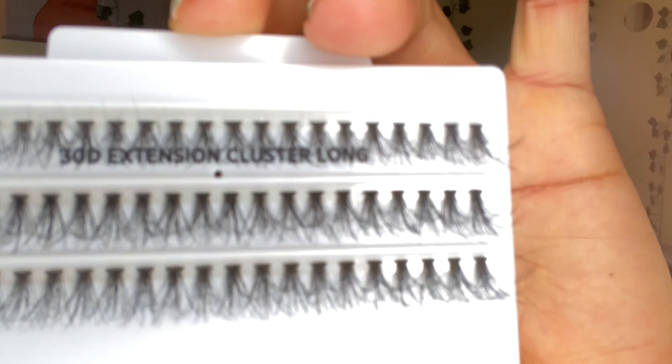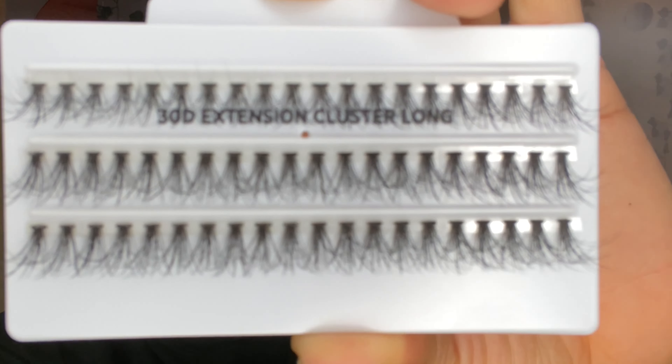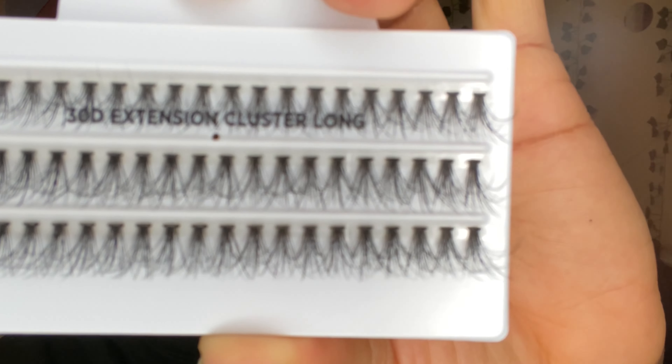Let's hop into this video. I'm starting off with putting some of that Mega Hold Lash Glue onto my little surface and letting it get tacky while I'm prepping my eyes. I'm using some of that tape and I'm just going to put it on the very top of my lid and then pull it up toward my eyebrow and forehead. That's going to allow me to see where I'm placing those lashes.